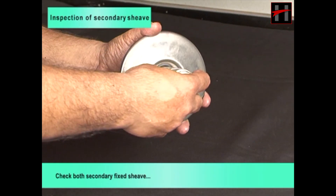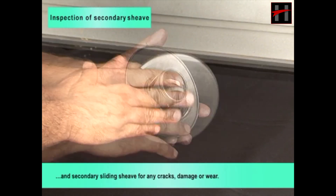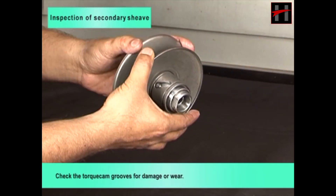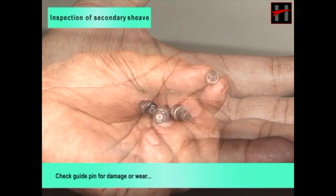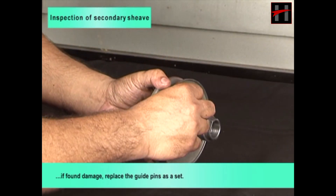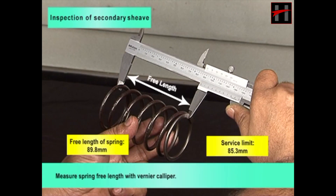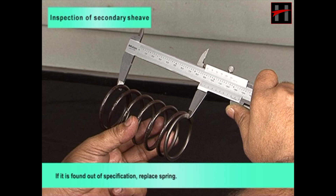Check both secondary fixed sheave and secondary sliding sheave for any cracks, damage or wear. Check the torque cam grooves for damage or wear. If any damage is found, replace both sheaves as a set. Check guide pin for damage or wear; if found damaged, replace guide pins as a set. Measure spring free length with vernier caliper; spring free length should be within service limit. If out of specification, replace spring.